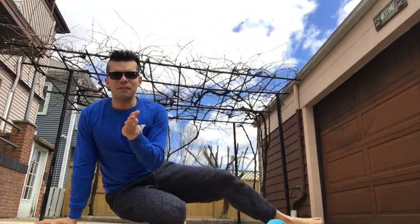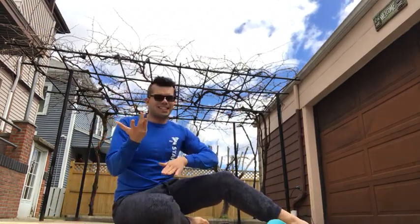Today I am outside and I'm going to show you a technique that I see a lot of the times done completely wrong, and it is called the crisscross — or some of you may have known it as bicycle crunch.